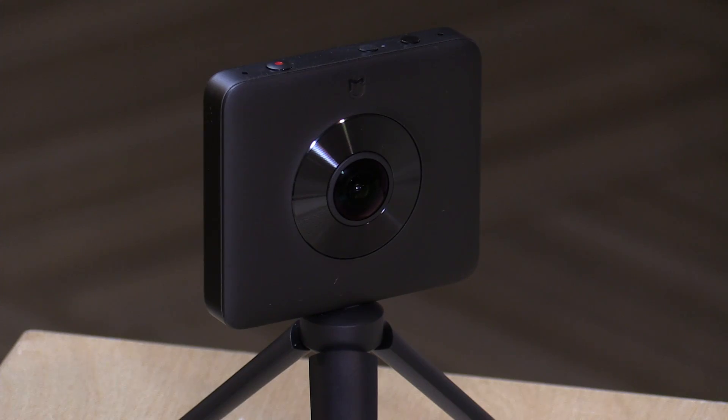Hey everybody, it's Lon Seidman, and we are back with the Xiaomi 360-degree action camera. They're now calling this the Sphere, so they've added a name to the title that we didn't have last week. This video is a follow-up because I found some bugs in the iOS app that dramatically reduced the video quality going up to YouTube and Facebook, but using Android results in a very different experience. I wanted to show you some image examples and what I did to rectify the situation, which was mainly just getting an Android device versus an iOS device.